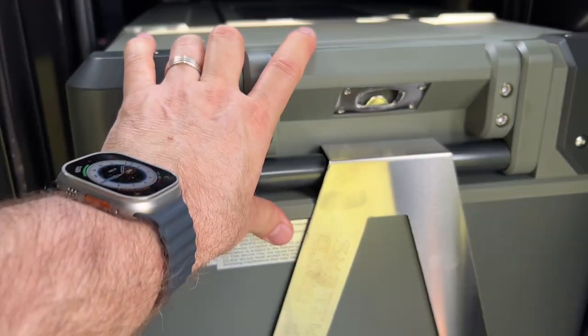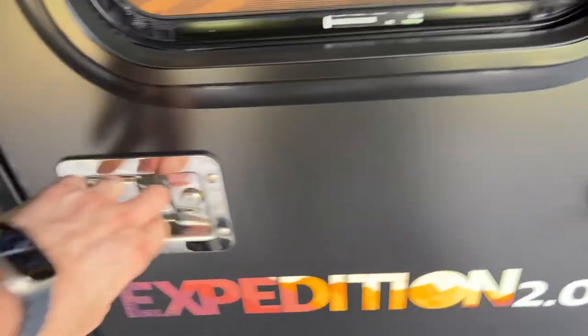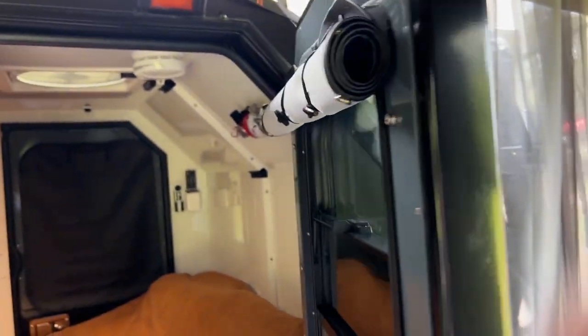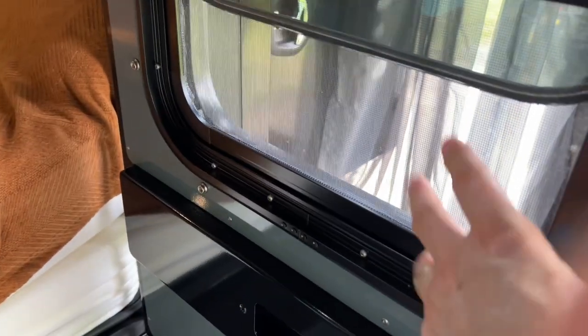It stores away quite nicely. We like the design — lots of lights. And in the interior, check out how thick these doors are: it's all got two inches of insulation all the way around. There are privacy blinds, and windows that can open completely, with a screen, or stay closed.